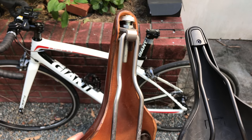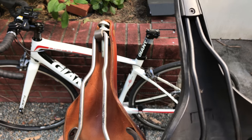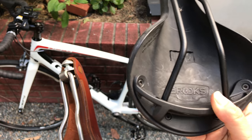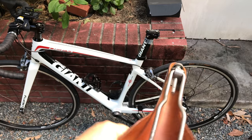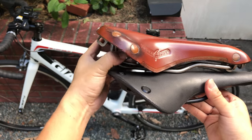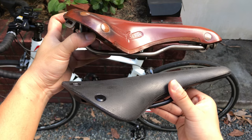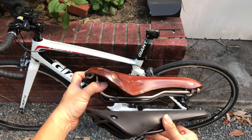Let's do a comparison of the two saddles. My Swift is titanium, while this one is steel plus reinforced polycarbonate. Looking at the side profile, this one looks like it's going to give me a little more comfort in terms of riding.